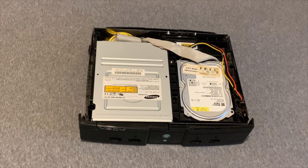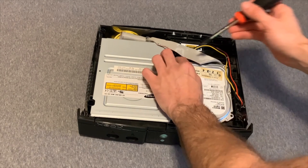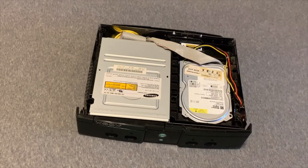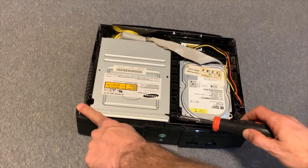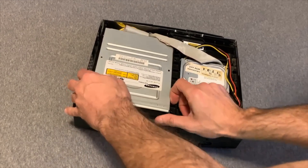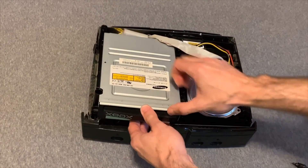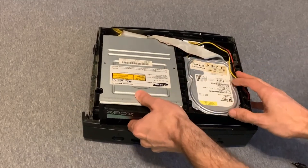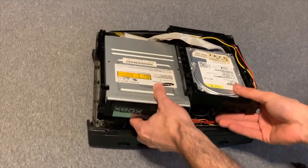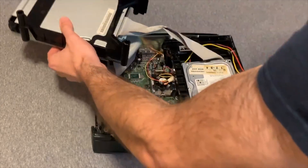Now you've got access to the DVD drive on the left and the hard drive on the right. There are three T10 screws that need to come out. One is underneath the ribbon cable right there, then there's one here, and also one here. So you'll need that T10 driver to take them out. Then you can lift the DVD drive up, and there are two clips in the back that you might have to press in with your fingers, inward from the sides.